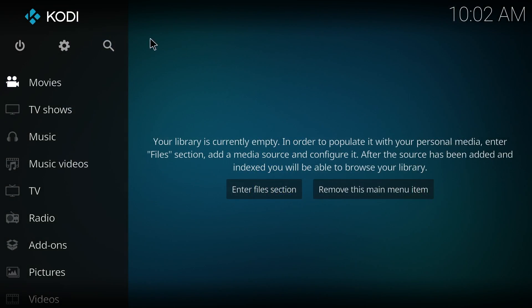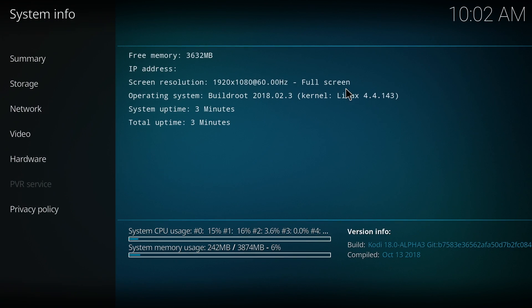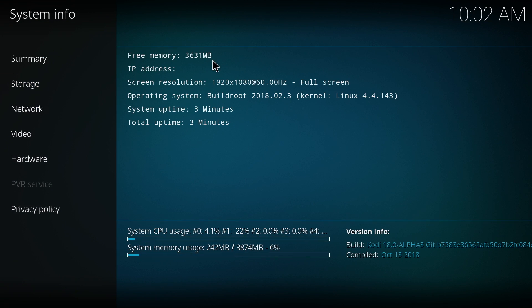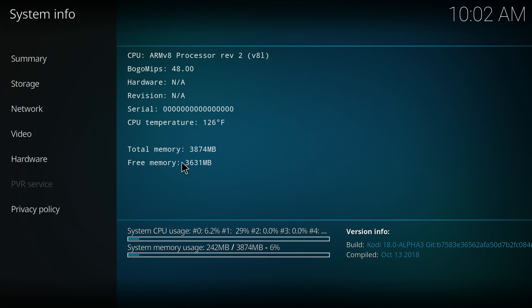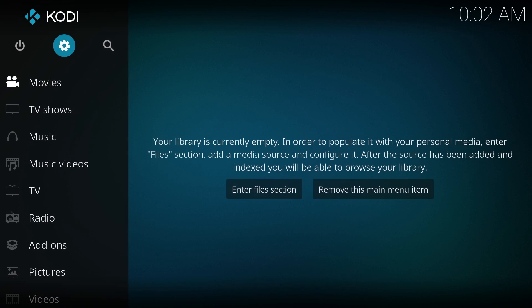I figured while we're here we might as well go ahead and test Kodi. Go to System Information, Summary — as you can see, close to four gigs of RAM free, it's not using much at all. Video: OpenGL ES 3.2. And the hardware, the CPU sitting at 126 degrees Fahrenheit. This is Fahrenheit, not Celsius — when I first saw this I freaked out. It's only around 53 degrees Celsius.